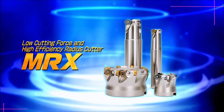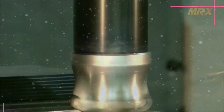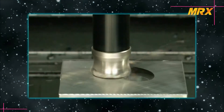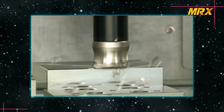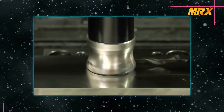The MRX — the radius cutter for lower cutting forces and high efficiency machining. The new radius cutter with lower cutting forces and smoother cutting performance for high efficiency machining, the MRX, is now available. Let's introduce the advantages of the MRX.